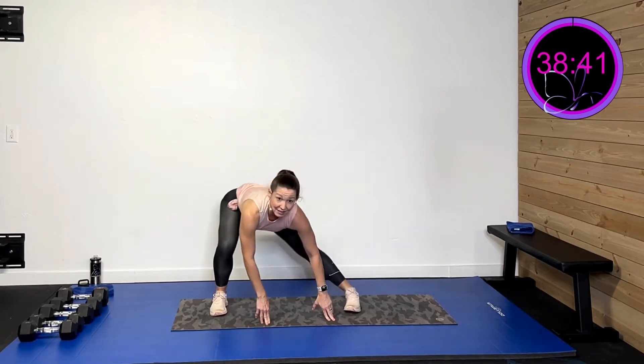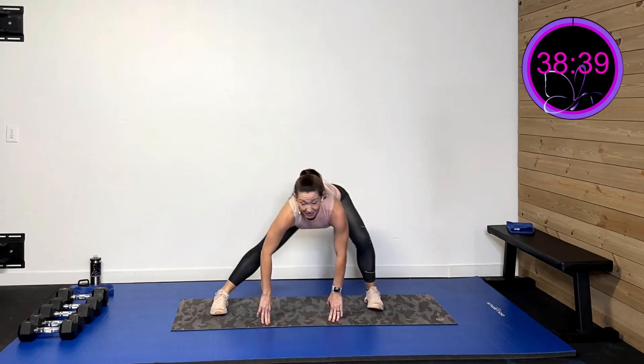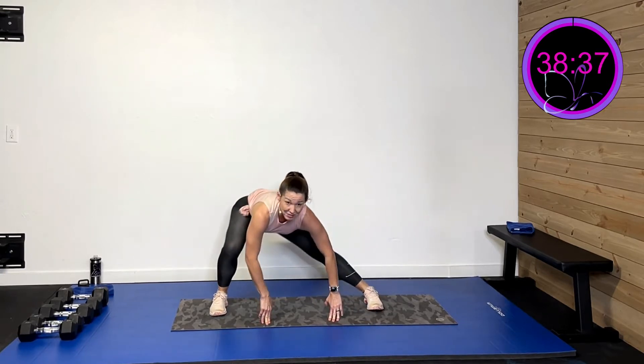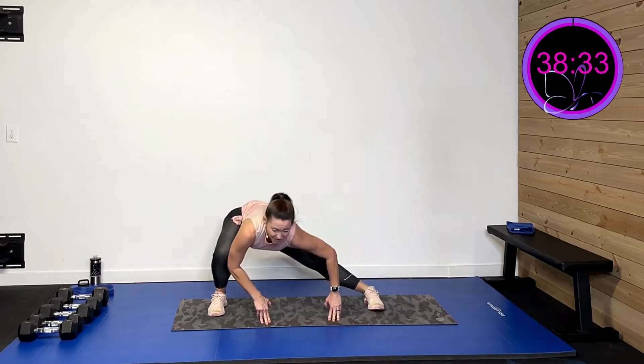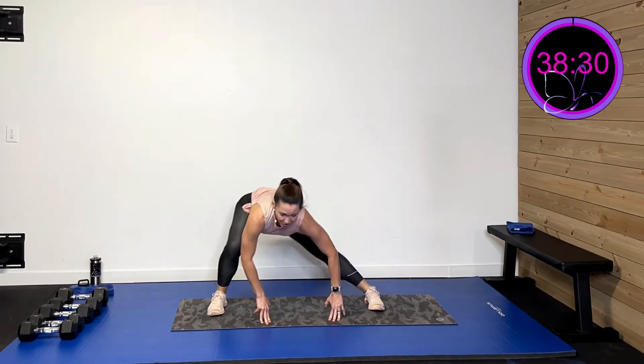Now you're gonna come right up here and we're gonna glide to each side — getting that butt back, getting that inner thigh. We still have to get all that hip movement in there. Three more, two more.